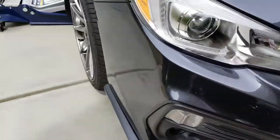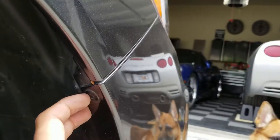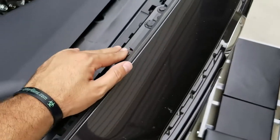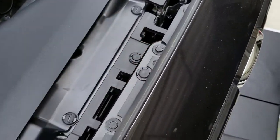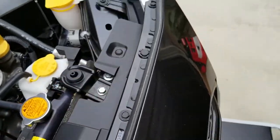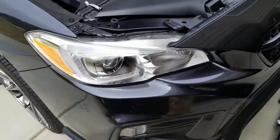From what it looks like, there are a few clips at the bottom that I had to remove. There's one right there. And sure enough, there's a bolt, a bolt clip. So it looks like it's a combination of bolts and clips that I'm going to have to remove before we get to the headlamp assembly.